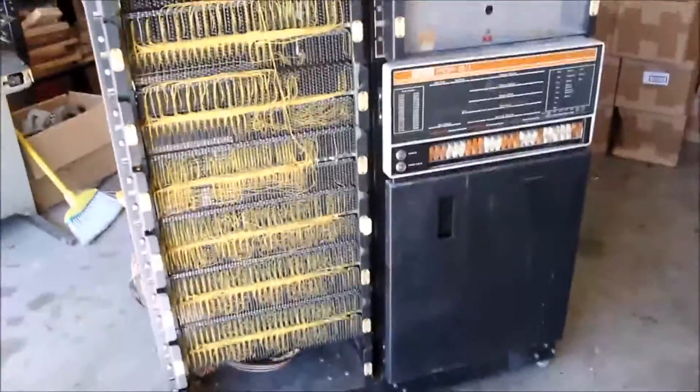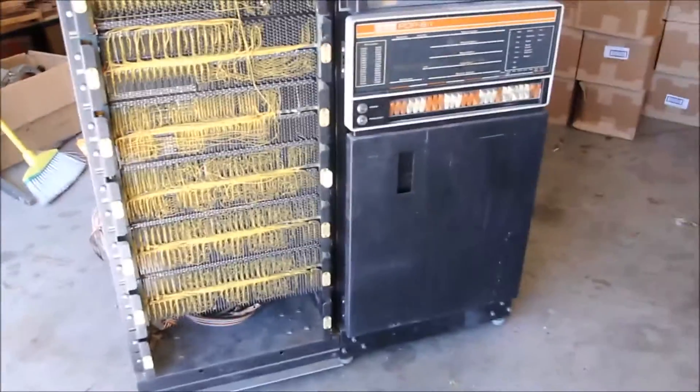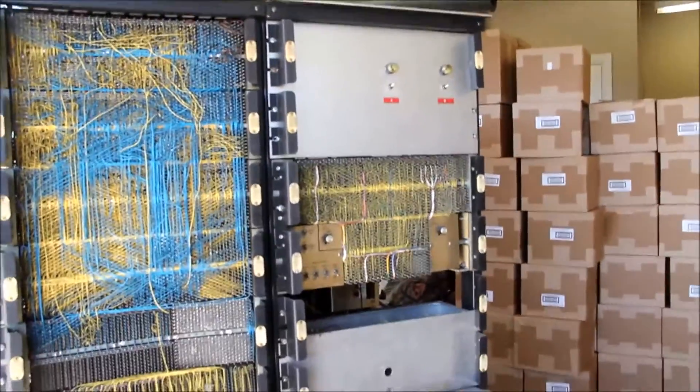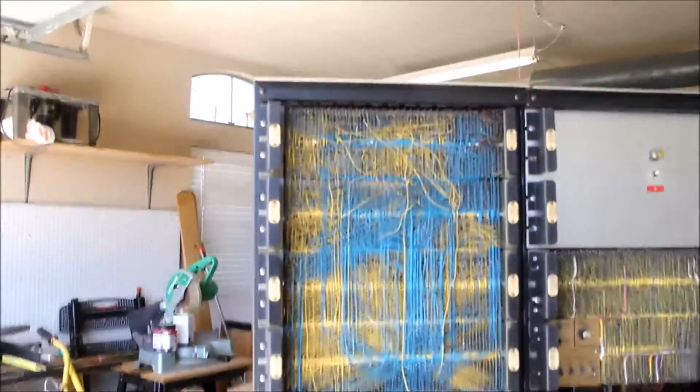Hi everyone. I'm trying to show some video of this PDP-8 that I've got in a huge rack. Unfortunately it's in the darkest part of my garage and with the door open it's kind of washing out a little bit. But it's a pretty interesting unit. I bought this at an auction recently and the main reason I bought it is because I knew it was a PDP-8 but I actually didn't know much else about it.